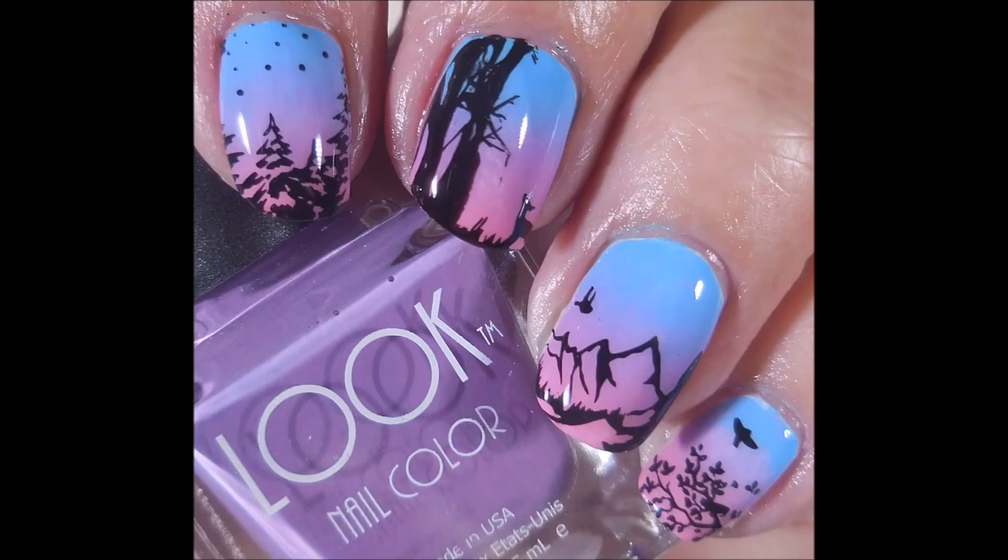There we go — here's my swatch photo. I hope you enjoyed this one. Don't forget to check out the other manis. I want to thank you for watching. Until next time, be good to yourself.